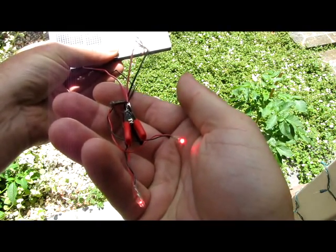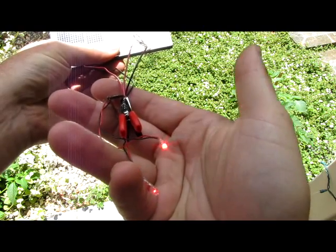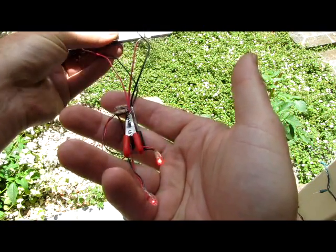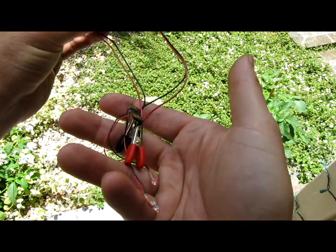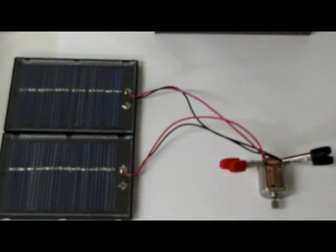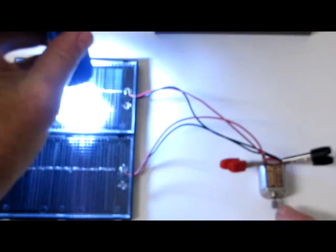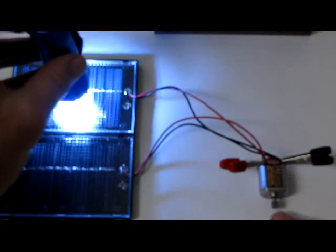It's working. Now we're going to test a little motor. See if it'll run this little motor here. It's not running right now. Put a little bit of light on it — it's the other panel. It's still not running.